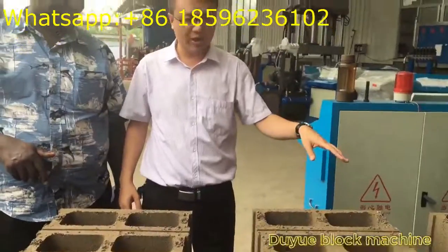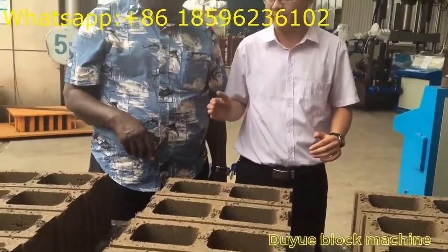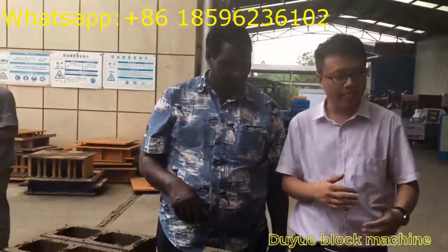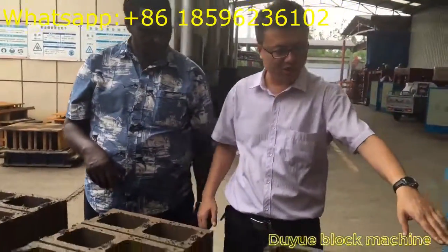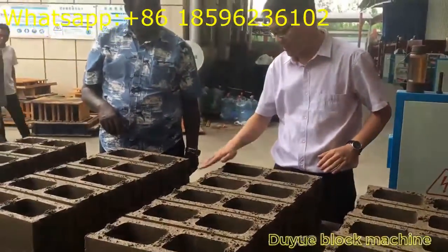Now we only use the stone dust. We didn't put any cement inside the concrete material. But now you can see the blocks, and also the surface — the surface of the blocks is very smooth.